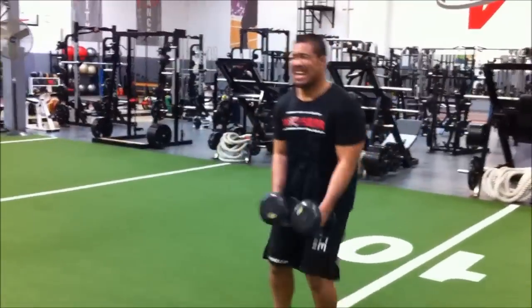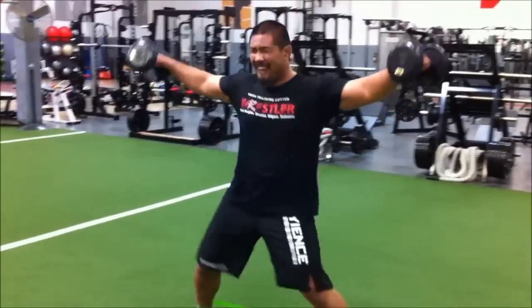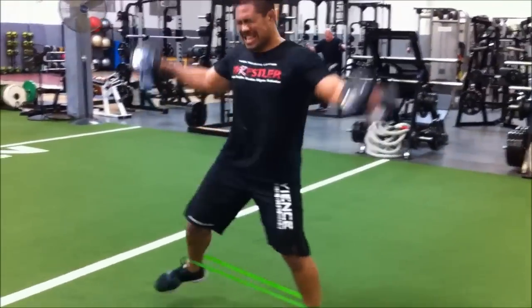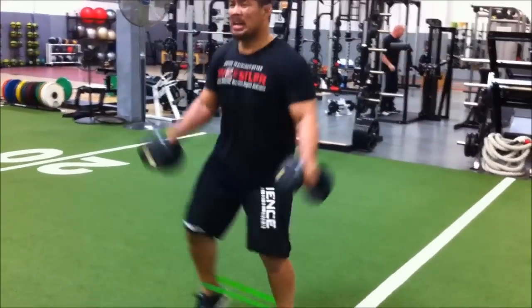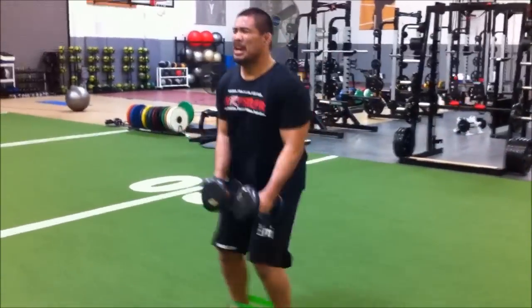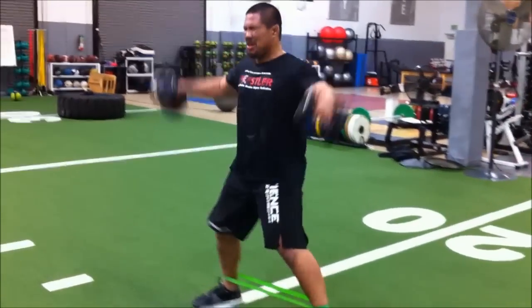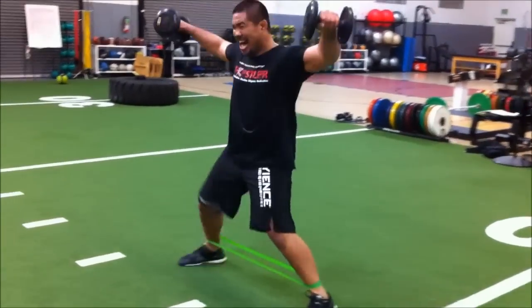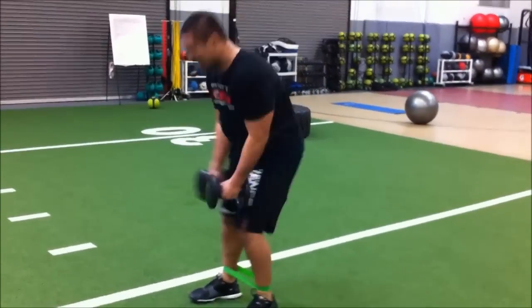Keep those weights to your side — keep those weights to your side, not in front. 11, 12. Spread them out. 13, 14, 15. Come on, work those hips. 16, 17, 18. Let's go, Mark. 19, 20. Finish your workout right here. 21, 22, 23, 24, 25, 26, 27, 28, 29, 30.